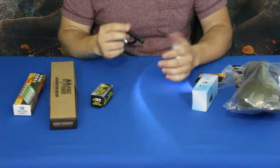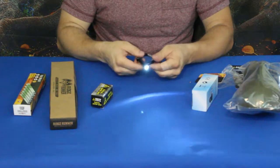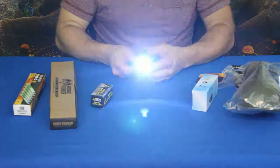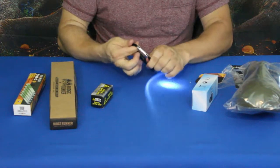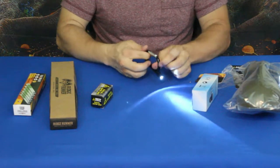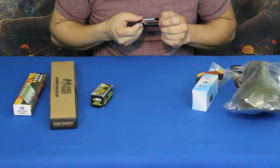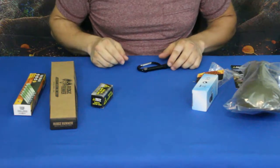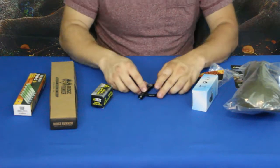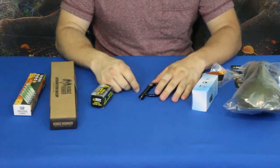I'd guess maybe around 8 to 10 lumens on that light — it'll do you in a pinch. The carabiner itself is solid metal, not plastic, some type of aluminum, so not too bad. Checking the compass though — it does not work for me. North is that way and instead it's pointing the wrong direction, so the compass isn't going to help much.